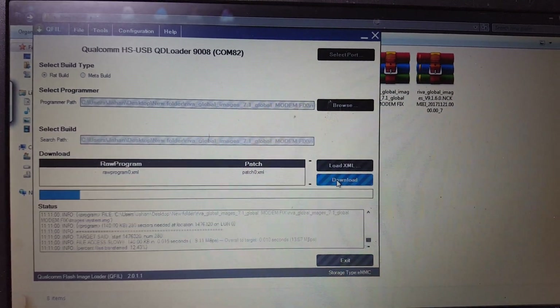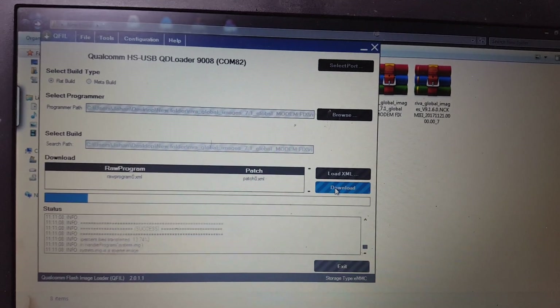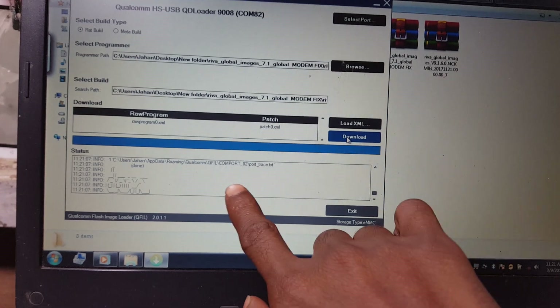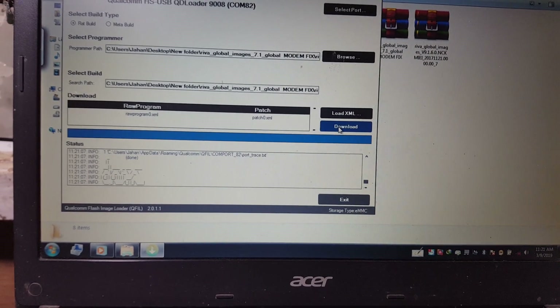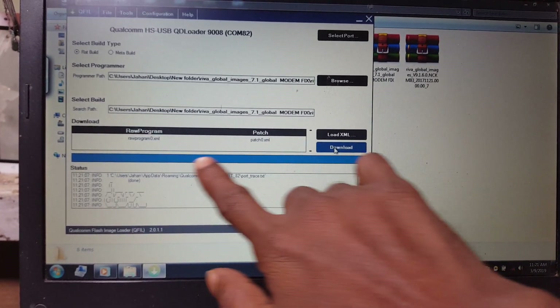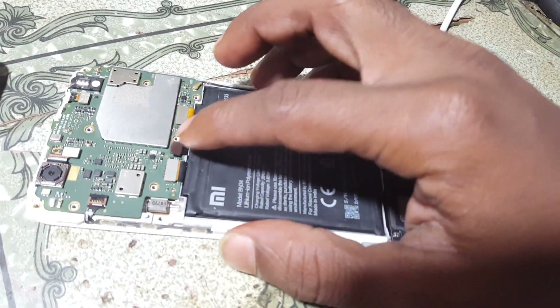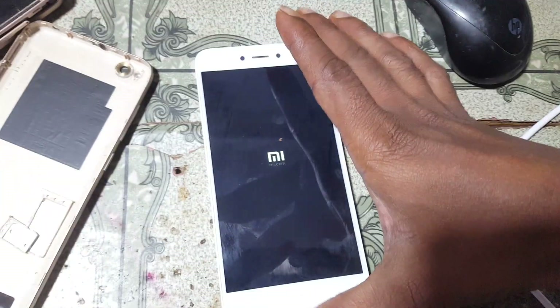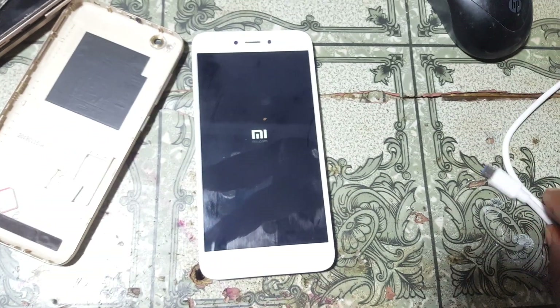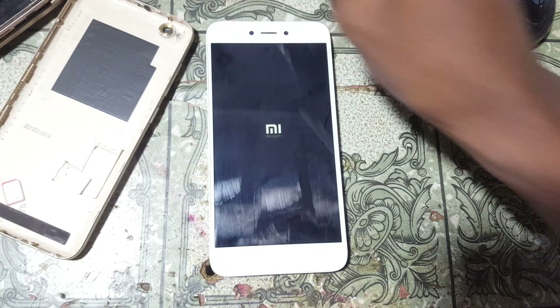When the download finishes, simply remove the USB cable and press the power button. This process will take 5 to 10 minutes. Remove the USB cable, disconnect your battery and reconnect it, then hit the power button and just wait.